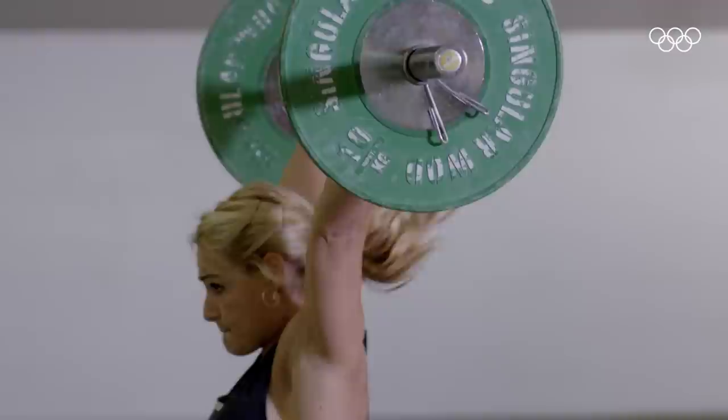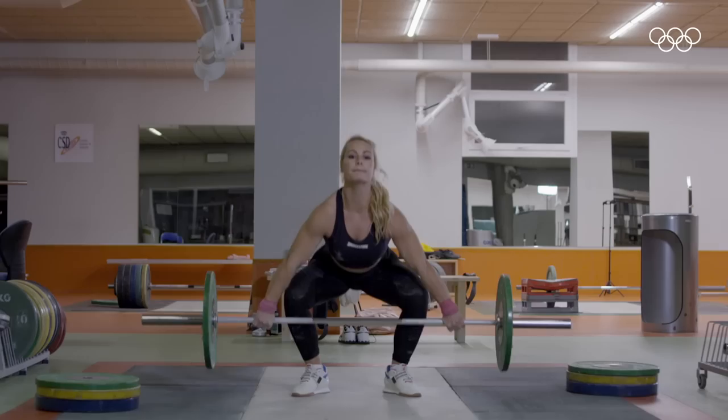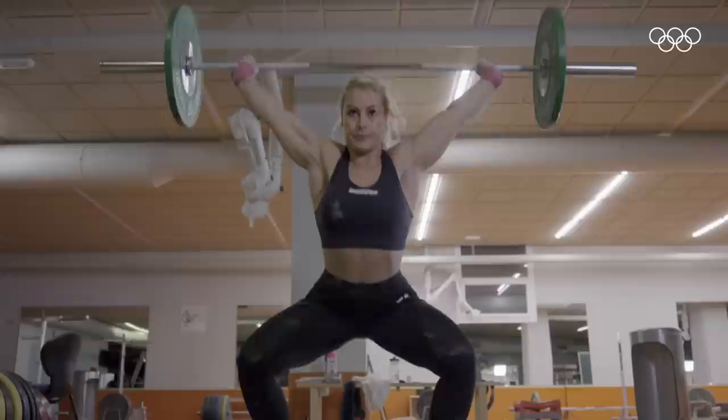In my training, I don't do cardio, but I do physical preparation to strengthen the body and be stronger when performing the Olympic movements. In weightlifting, aerobic endurance is not important, so Lydia can focus on building muscle and strength and practicing the lifts she needs to compete effectively.